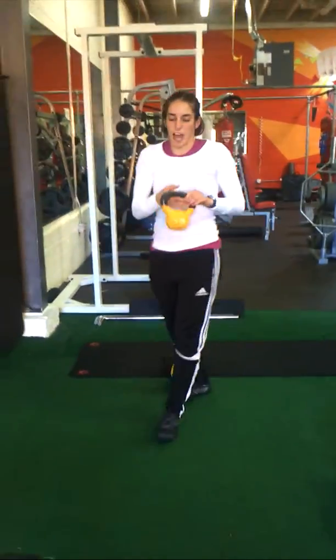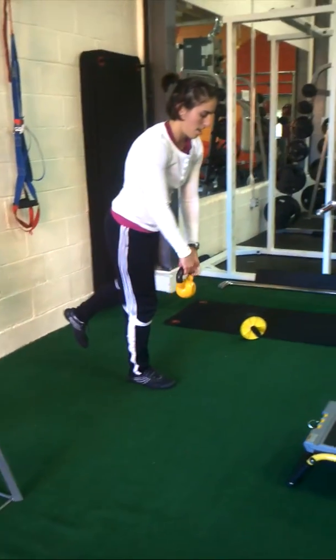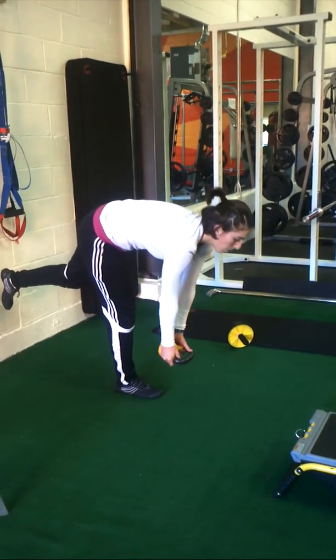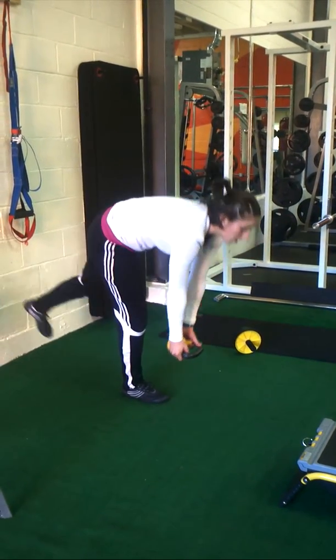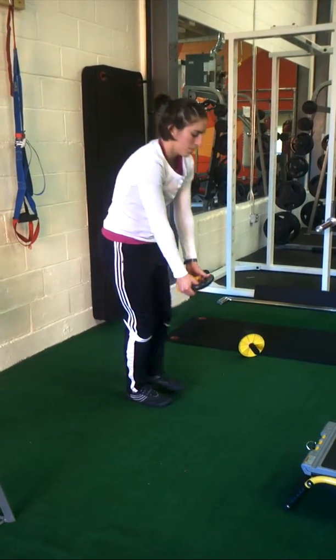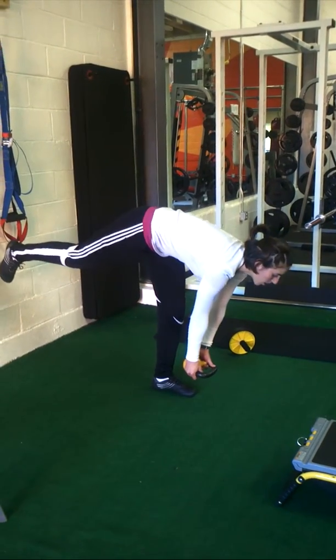Exercise 5 is the single leg. This is a great challenge for balance — great for skiers or tennis players, anybody that wants to improve in their sports. Balance goes a long way.